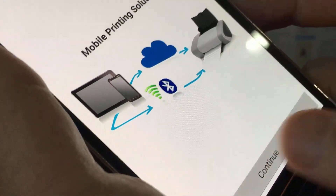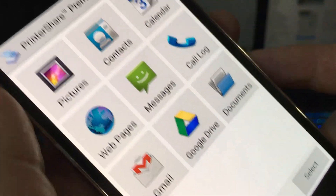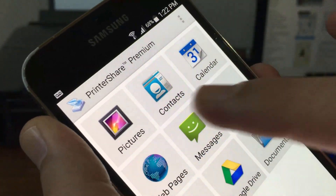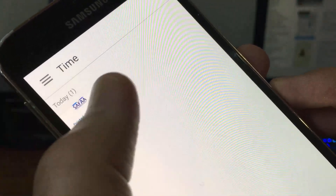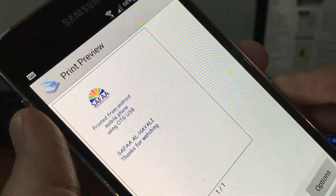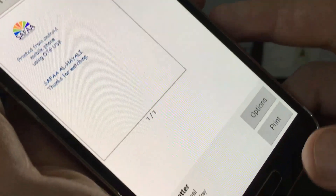Tap on continue, then locate the file you want to print. I have a picture in my gallery — tap on it. Then adjust the printing properties.